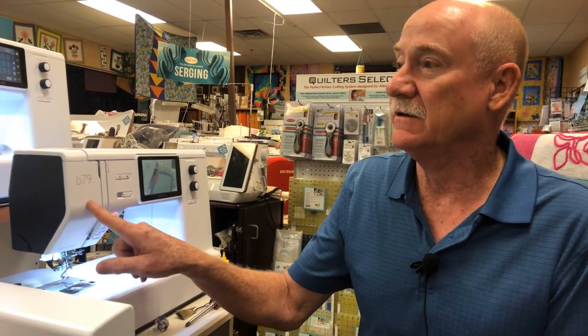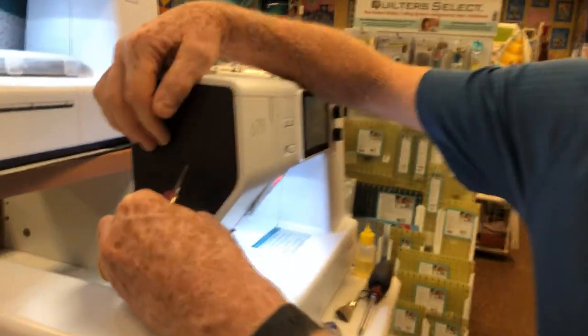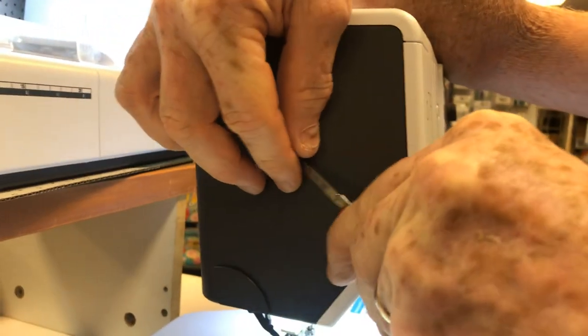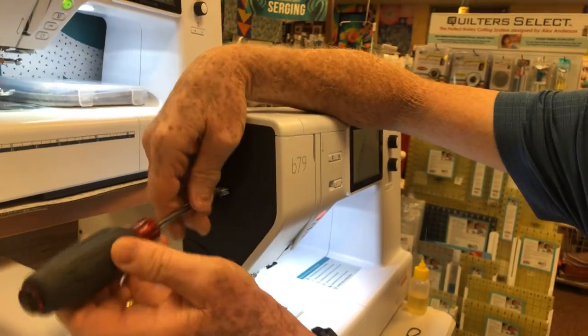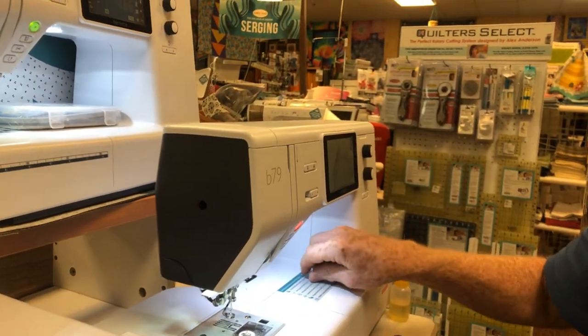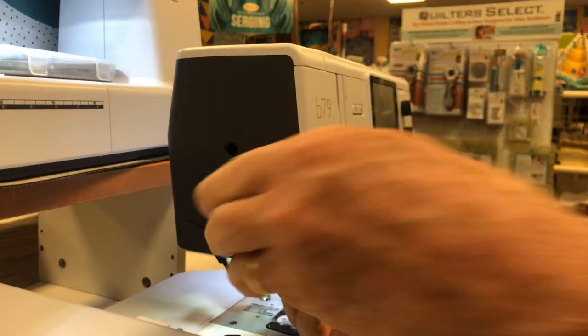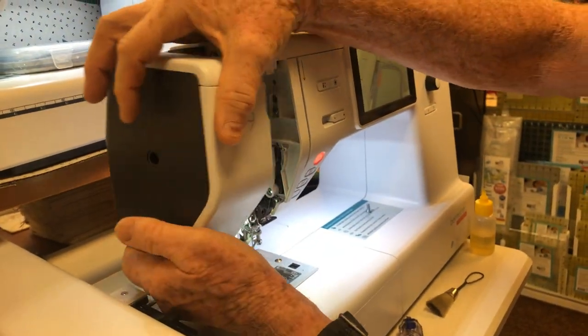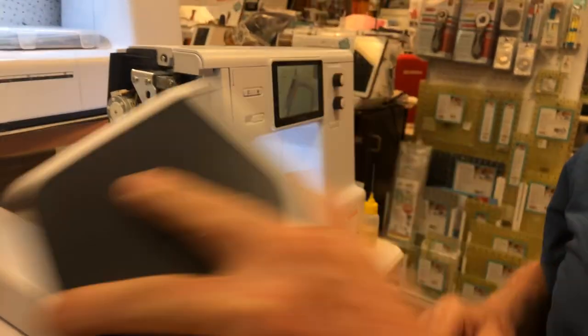I've had a customer say they need a video on this because this cover right here is very stubborn to get off — she was afraid of pulling too hard. First off, we're going to take off the cover to access the needle bar. There's a little cap you need a sharp instrument to remove, then a Phillips screwdriver to take the screw out. It takes quite a bit of force. You want to pull from the bottom outward, angling out — give it a pretty good pull and it snaps off. There are snaps inside that hold it on along with the screw.